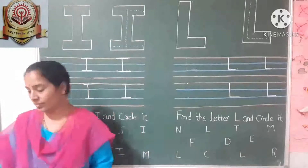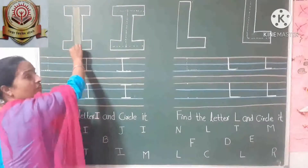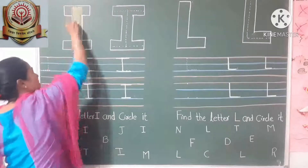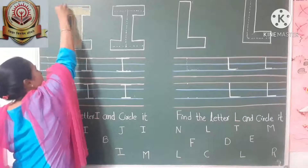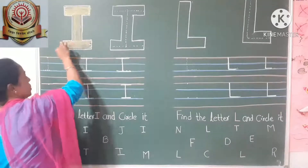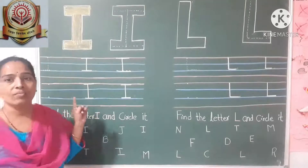Now we are going to write letter I. First, we have to color the letter. With the help of a crayon, you have to color the letter. First, you have to draw a vertical line, then a horizontal line at the top, and a horizontal line at the bottom also. Do not come out of the line. You have to color nicely. This way you have to color the letter.